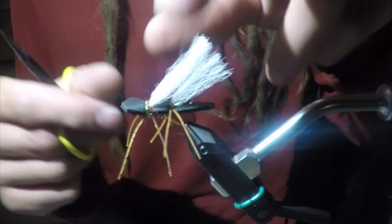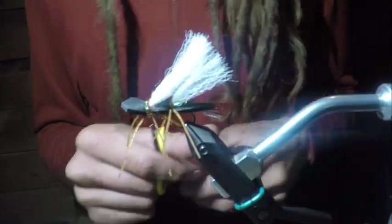And there you go — you got yourself a Chubby Chernobyl. This thing crushes fish. It's super easy to tie, you can put a lot of nymph weight underneath it, and they're pretty durable. Put some fly floatant on it and it'll float all day and catch fish. Hope this was helpful, and hope to see you in the shop. Have a good one.